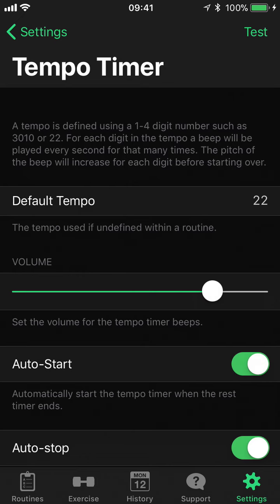What the tempo timer will do is it will beep every second. Now, if you have a prescribed tempo that you want to perform during your workout, such as two seconds down and two seconds up, the tempo timer will beep twice at one pitch and then it will raise the pitch to beep another two times before repeating over and over again.